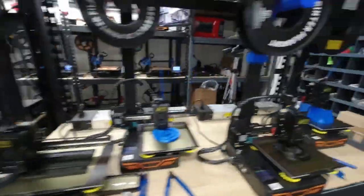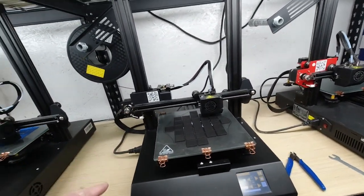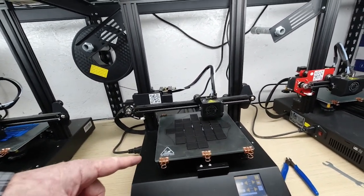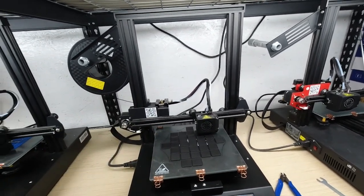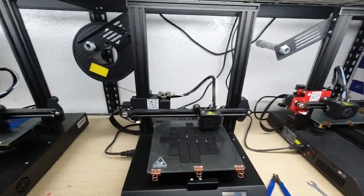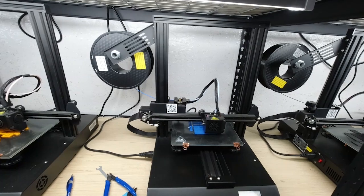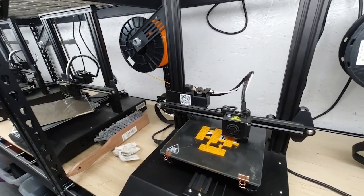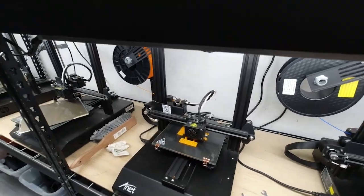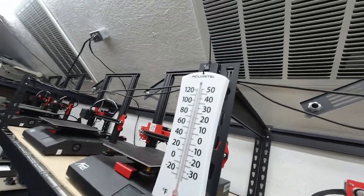Coming on around here, down on the bottom we have some Anet ET4 Pro printers. This one's printing the little feet for the table mount helping hand, this one's printing little locking mechanisms, and this one's printing the tall parts for the helping hand.